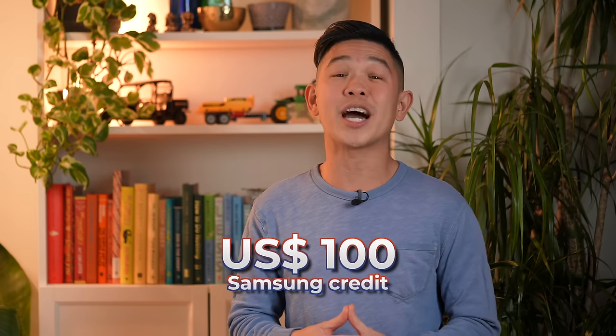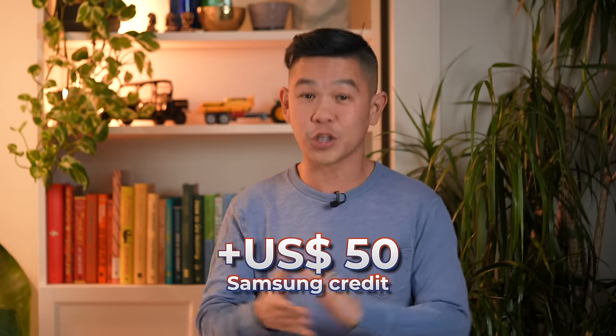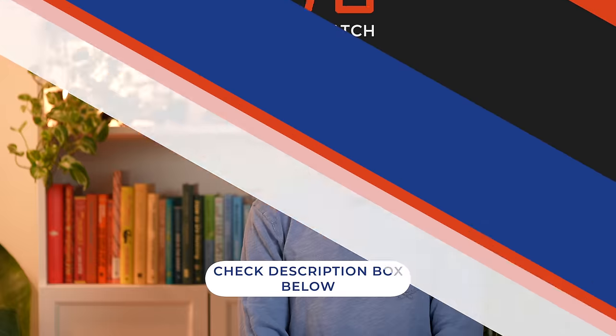If you intend to buy a Samsung Galaxy S23 smartphone — whether that's the S23, S23 Plus, or S23 Ultra — I highly recommend considering pre-ordering up until February 16th, because Samsung is offering a $100 Samsung.com credit. And if you use my links below, you'll get an extra $50 of credit for a total of $150. So go ahead and use the links down below.